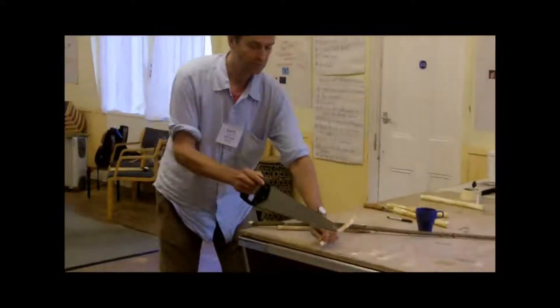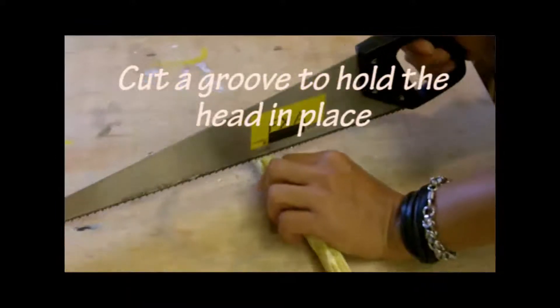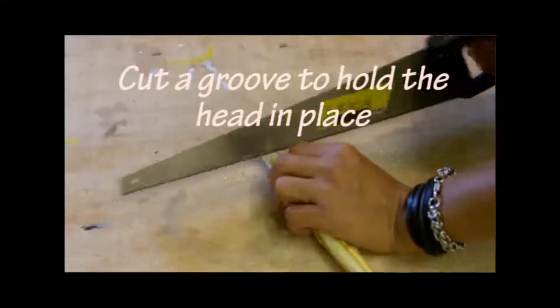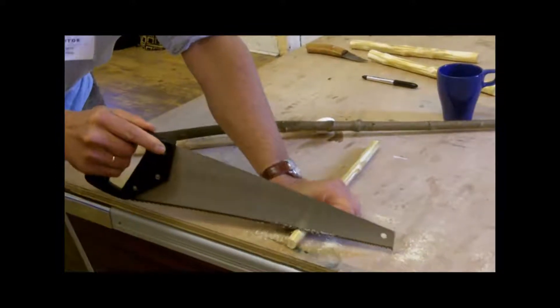Then you do like this — you make a groove, like this.